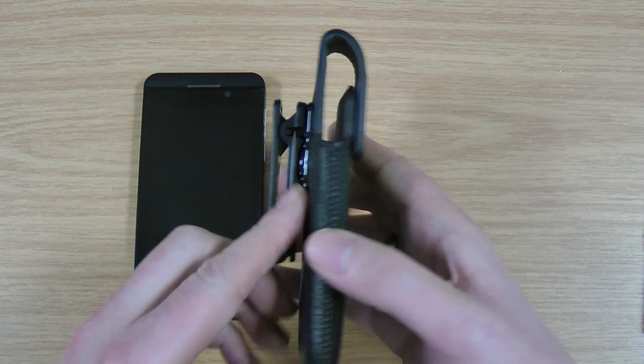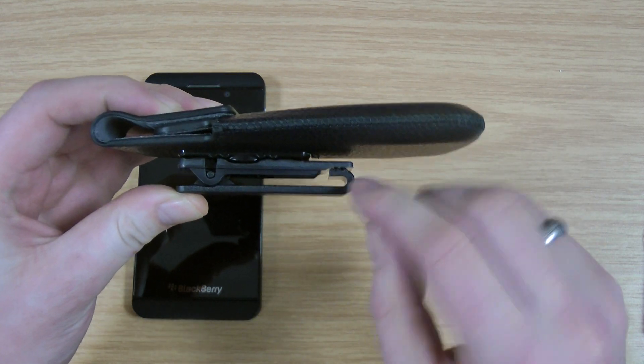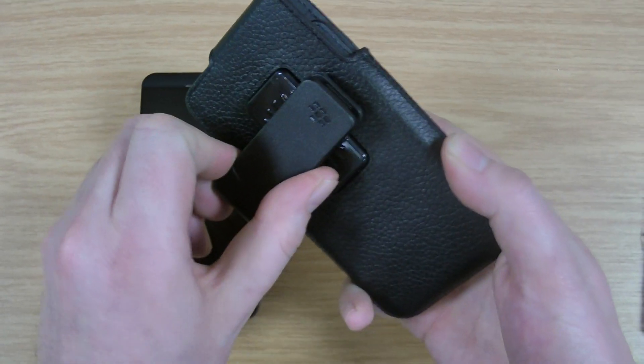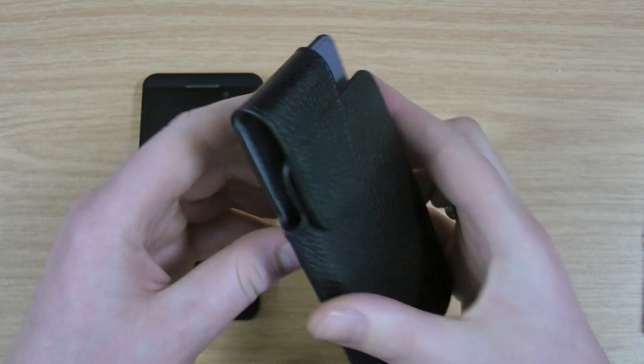This is the case itself. On the back you've got a belt clip, so it clips around your belt or your jeans. You can see there's a little hook there, so it makes it less likely to slide off. What I quite like is this is also rotational and locks nicely in place, so you can rotate it any way you like.